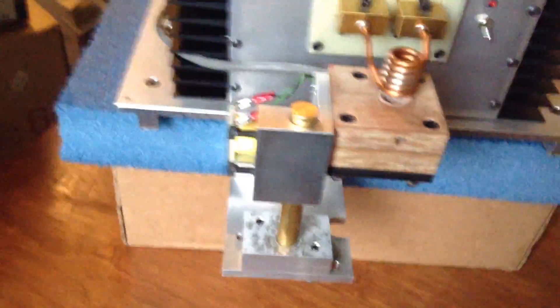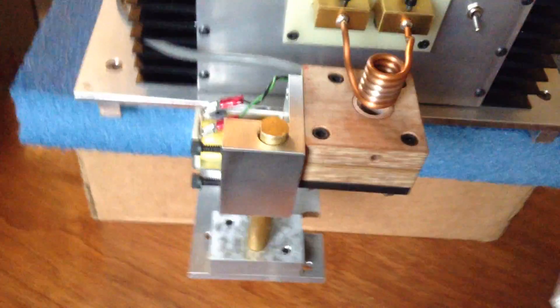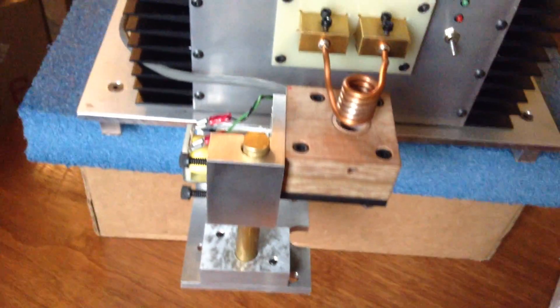Anyway, that's pretty much the way the thing works. I have different coils for different diameter cases. So that's about it.